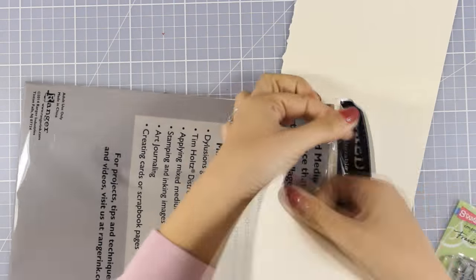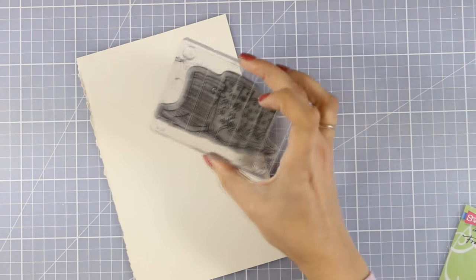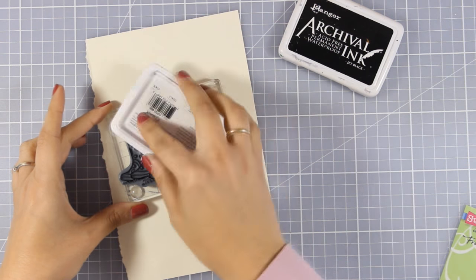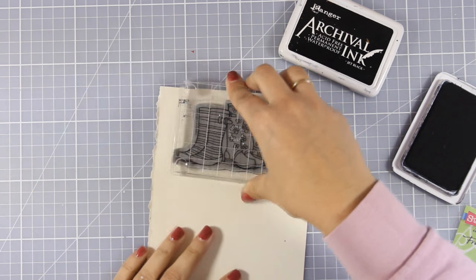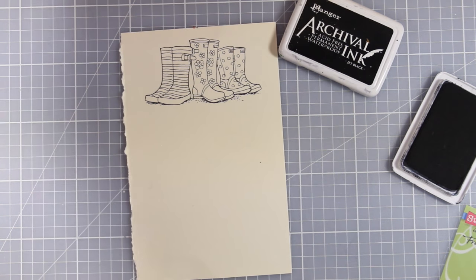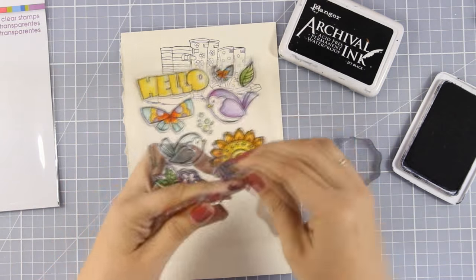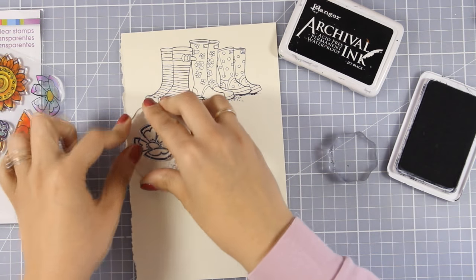Now I'm going to work on my focal points. I'm going to use this mixed media paper by Ranger and do some stamping of my focal points. First I'm going to stamp those boots by Stampendous using black archival ink, because it's permanent and no matter what I do on top it's not going to smear. I also grabbed another stamp set by Stampendous called Happy Bird and I'm going to stamp some flowers from there. I always like to stamp my focal points on a different piece of paper and then stick it on top of my pages, because this gives me the ability to help my focal points stand even more against the background.